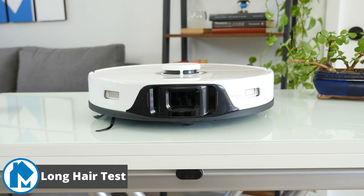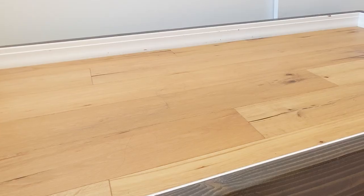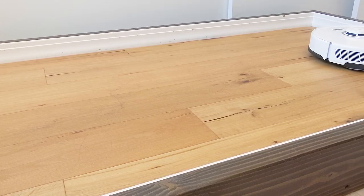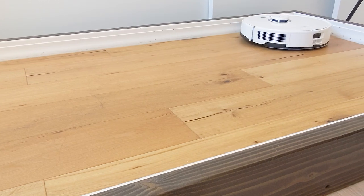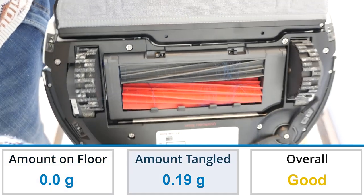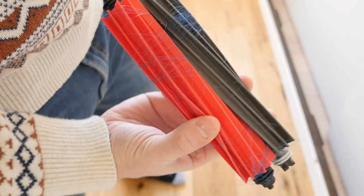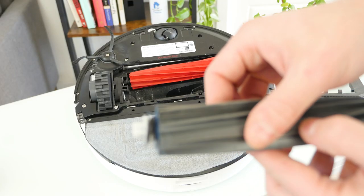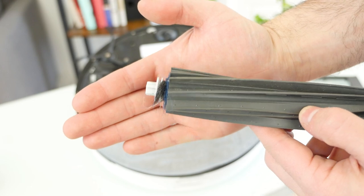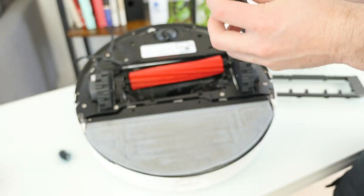While cleaning performance was excellent, we also wanted to check how well the Roborock S8 Pro Ultra managed long strands of hair. To test this, we placed 0.3 grams of hair in the direct cleaning path of the robot, let it clean it up, and then checked the floor and brush roll for remaining hair or tangles. Long hair performance was good — while no hair remained on the floor, a fair amount got tangled around the brush roll, especially near the ends. This is a common issue with robot vacuums in general. What was a surprise was the ability to completely remove various pieces of the brush roll to make cleaning significantly easier. On both brush rolls, the ends can be easily pulled off by hand, making accessing and removing the tangled hair from the axle incredibly simple.